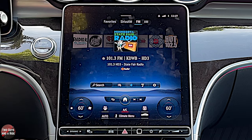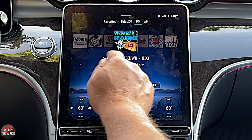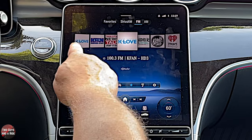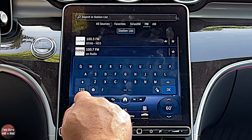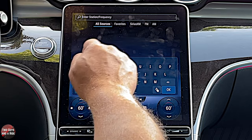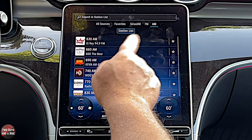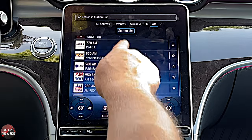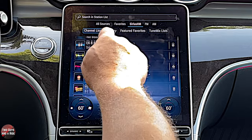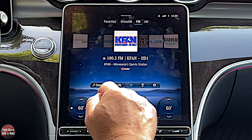To tune, you just scroll right through here — real nice and easy. If you want to search, you can click here and type in a station, look at all sources, just favorites, Sirius XM, FM, or AM. If you're on station list, you can just scroll through. You can also turn HD radio on and off right here. To make a favorite, just click the star and it pulls it up and puts it in favorites. If you go to favorites, there are your saved stations. To remove one, while you're in favorites just click the star and it takes it right out.